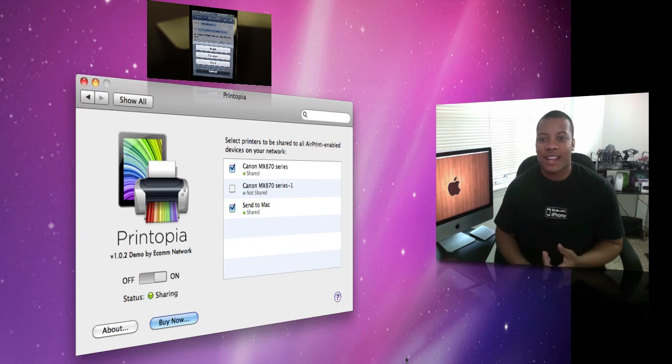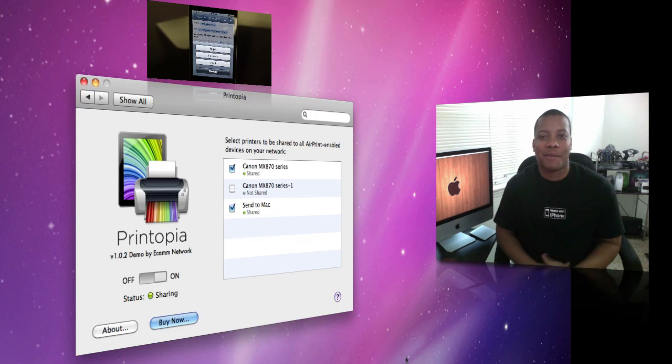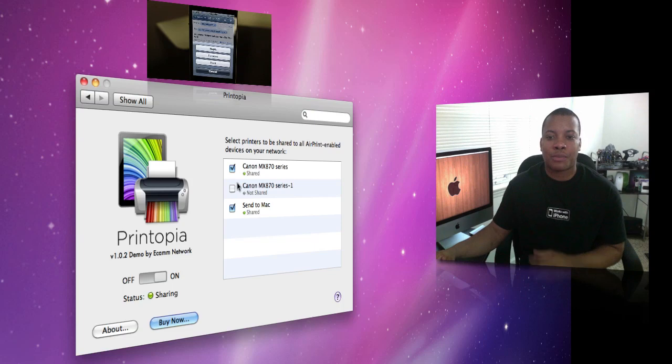It doesn't matter what brand it is — it can be Canon or whatever the name of the printer is. You simply open up this application and select which printer you want to be able to share with your iOS devices.